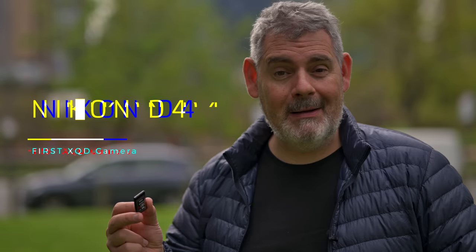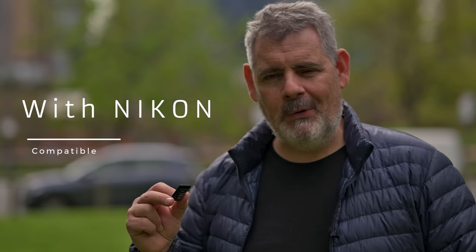So Nikon users have been able to use these size cards since the Nikon D4 in 2012. And what's also exciting about CF Express Type B is that XQD cards are compatible with the most modern of cameras. So this is a standard for Nikon users that's been around for over a decade.